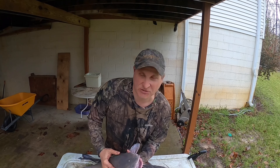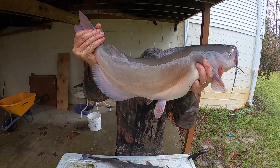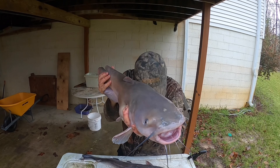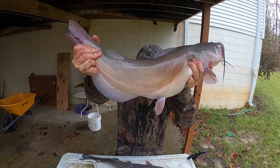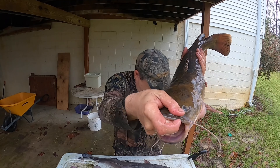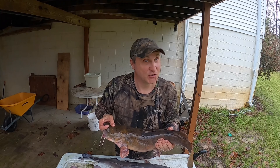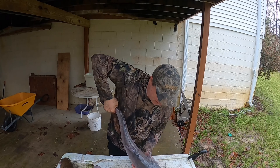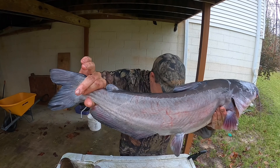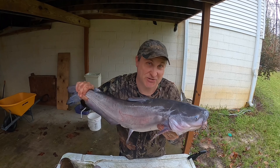Alright, so let's play a little game. We're going to let you try at home. I'm going to show you the fish — you tell me what it is. Did you say channel catfish? You're right. Alright, what is it? This should be easy. Did you say flathead? You're right. And now let's look at this one. What is this? Did you say blue catfish? Well, you're right.